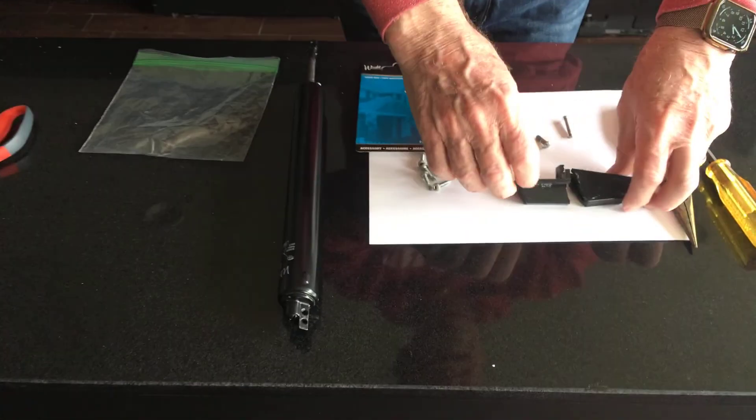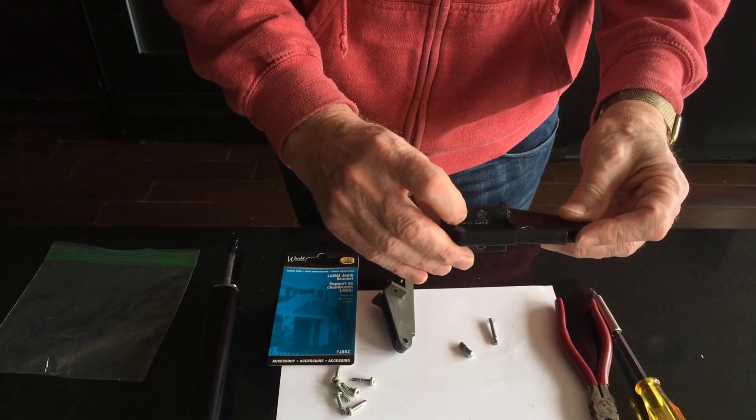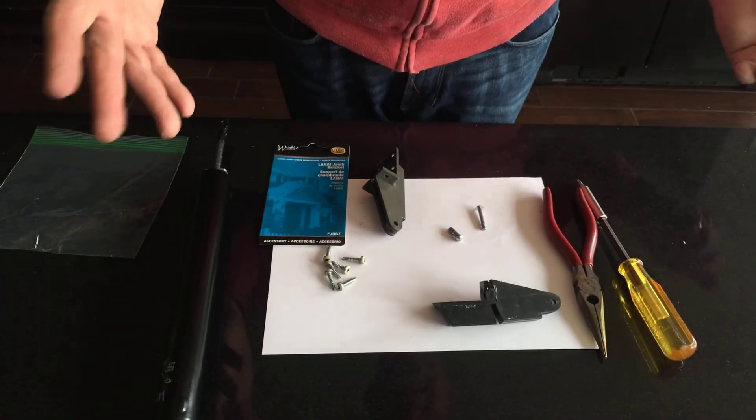What I'm going to show you today is a problem that I had with my porch screen door — the jam bracket broke. This little piece right here just snapped right in two. It's been on there probably five and a half years, and between the temperature getting hot and cold, the shifting pressure on the door snapped it in two.